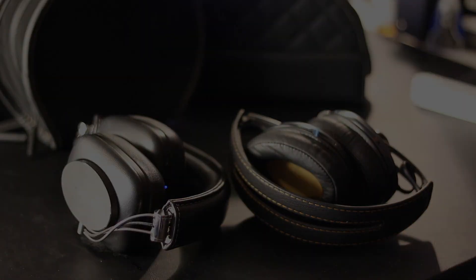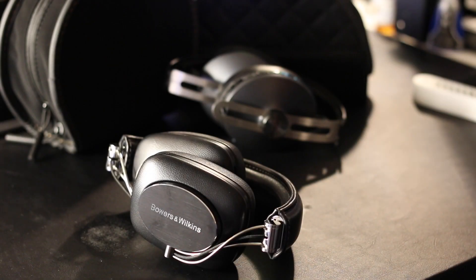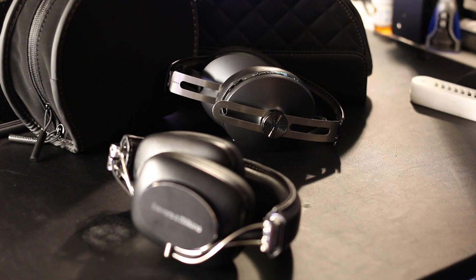Personally, I prefer the P7 Wireless for sound quality and looks — they both look nice and are great-looking headphones, but the P7 Wireless has a slightly more classy look. That said, the Sennheiser Momentums are great headphones. If you have any questions or comments, post them below and I'll try to answer them as best I can. Thanks for watching.